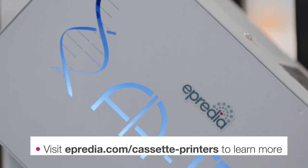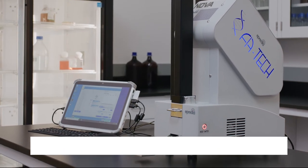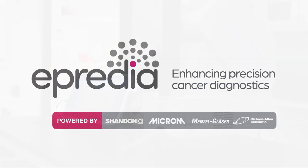For more information or to schedule a demo in your lab, go to apredia.com/cassette-printers and select request more information.